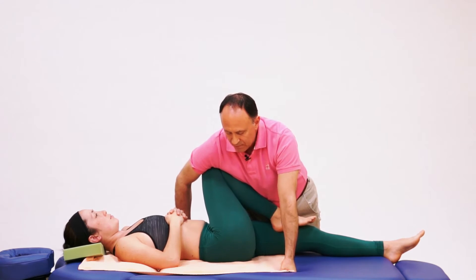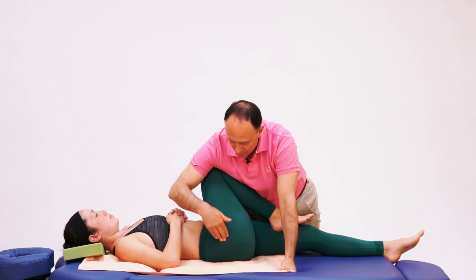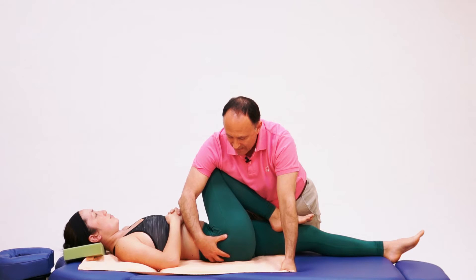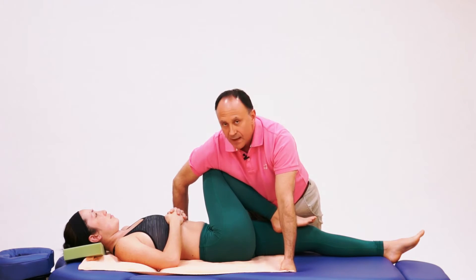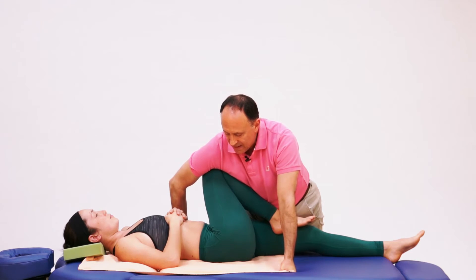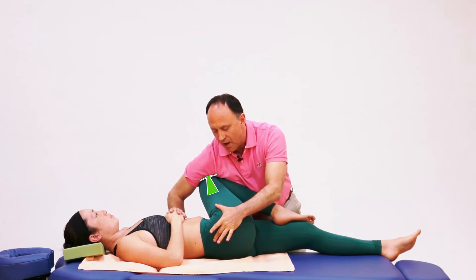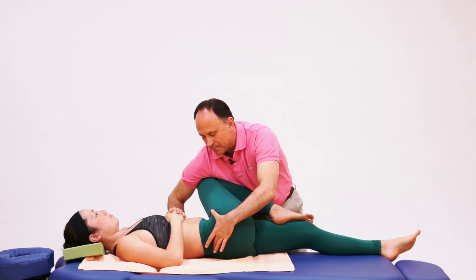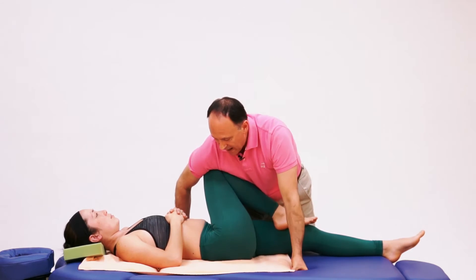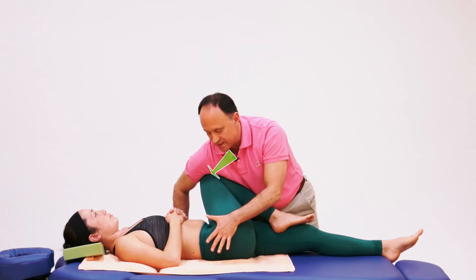When I lean down with body weight, I am pushing her thigh into horizontal adduction, which stretches the piriformis and horizontal abduction musculature. Something very important about this protocol is the direction I lean. If I lean the wrong way, I pull the whole pelvis off the table and the stretch is lost at the piriformis, moving up into the low back. Instead, I drop down at an angle that keeps the pelvis on the table.